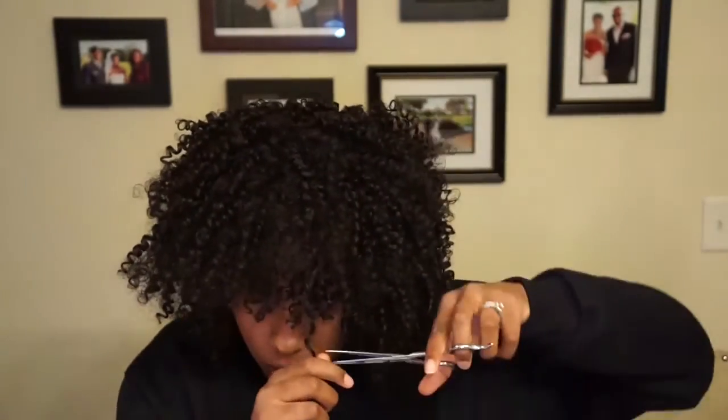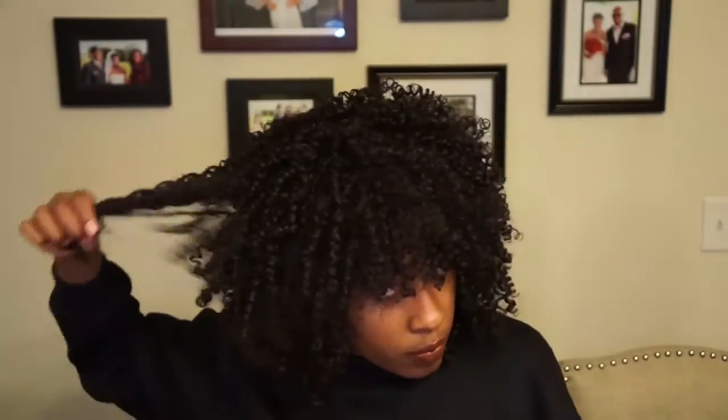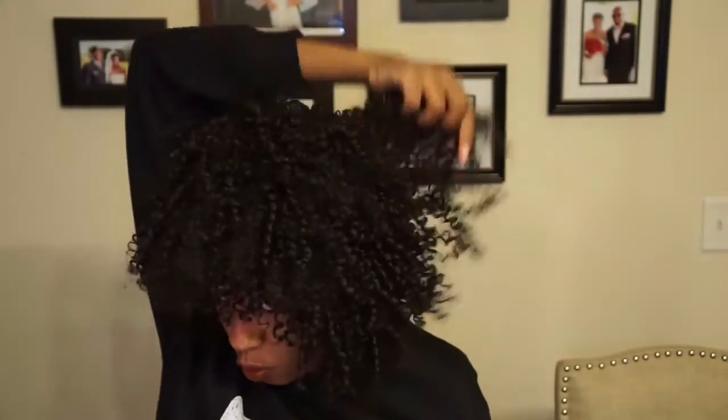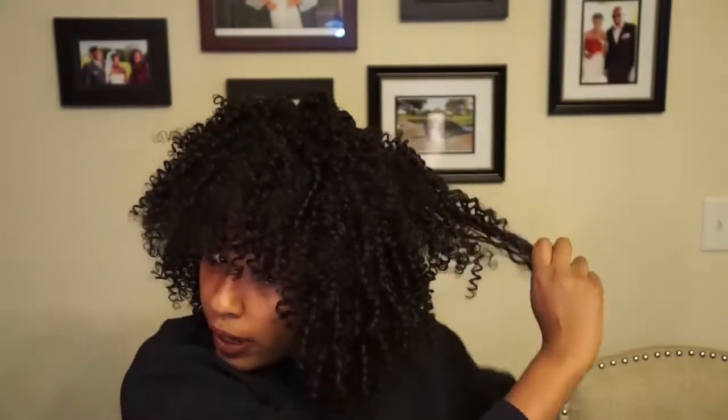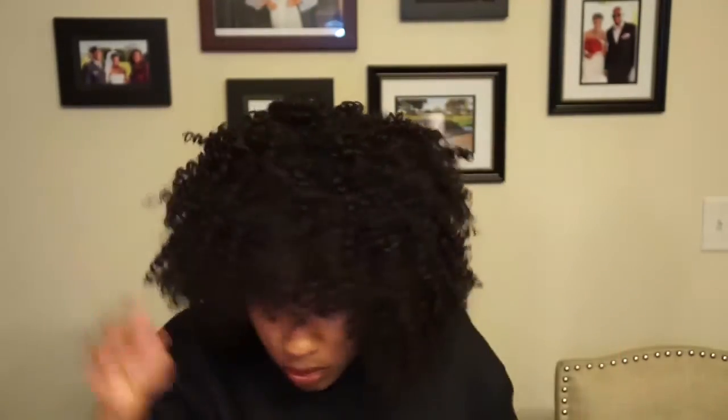I'm gonna cut my bangs out, then cut a little bit of the back so I can have some layers. As you can see, I'm just cutting in a downward position, cutting some hair out, raking it out, and forming it to my face. Then I'm gonna cut the bottom more.